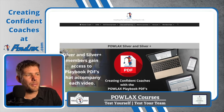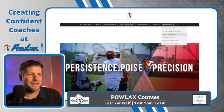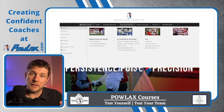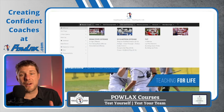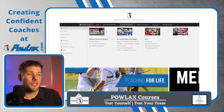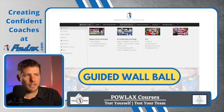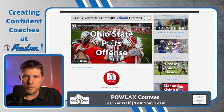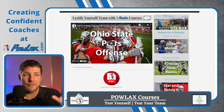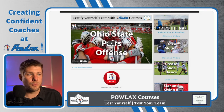The final thing I'm going to show you on Powlax.com is the memberships. The silver membership gives you access to the playbook PDFs that correspond to all of these videos, including this video. You become a silver member for five dollars per month and get access to my entire digital playbook. When you find something you want, come to the videos — let's say you want the Ohio State pairs offense — click on that video, go to the page, click the PDF button below the video, and it downloads the playbook PDF. You can download it, print it out, put it in your playbook, have it forever, and bring it to practice for easy reference.